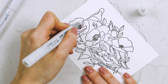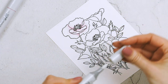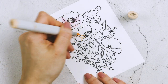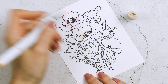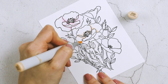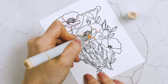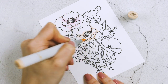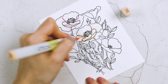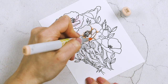Another marker I used quite a lot was the colorless blender — I used it to soften harsh areas and blend the colors into white. To color the peach flowers I used the E00 marker, outlining the base of the petals and following the folds and curves of the stamped image, then adding E02 to bring in just a little bit of darker color onto the petals.